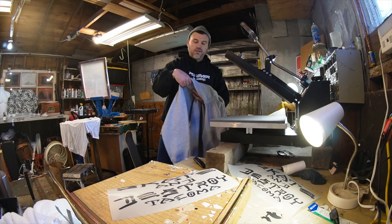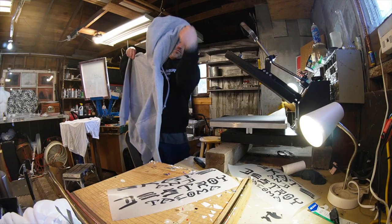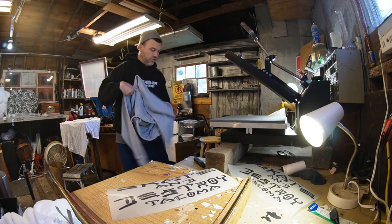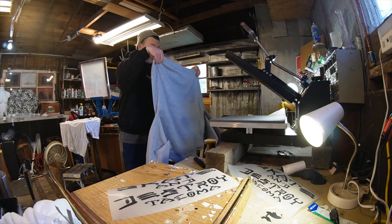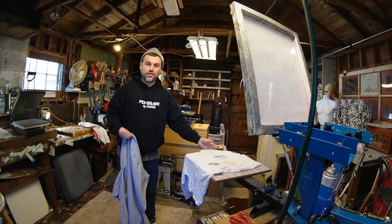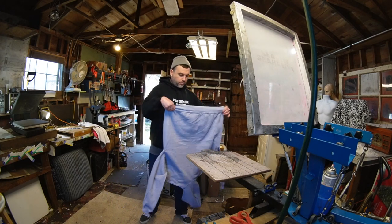Let's see if this actually works out the way I think it's gonna work out. It's always the same — screen printing, heat transfer, DTF — it's all the same in printing, you do it backwards. You load the shirt on the press this way. So if you're loading the shirt on a screen printing press, you want it all out here. So if you're doing a hoodie, sweatshirt, or something, you want to do it backwards.